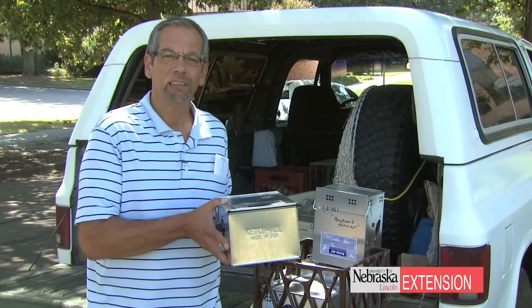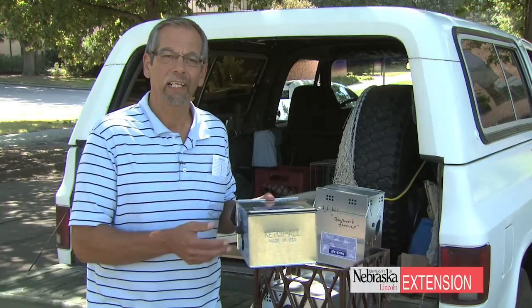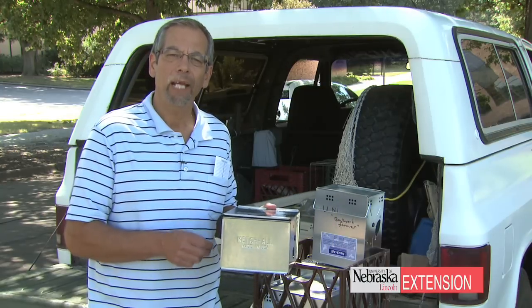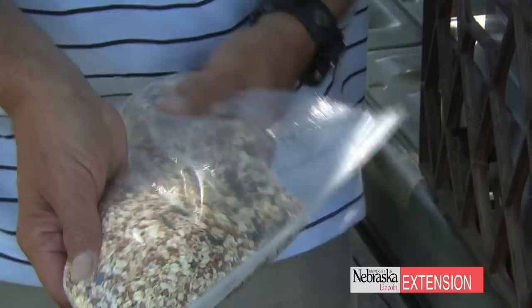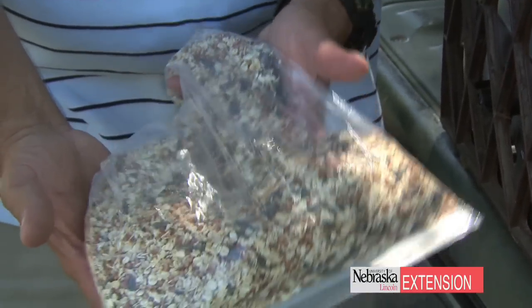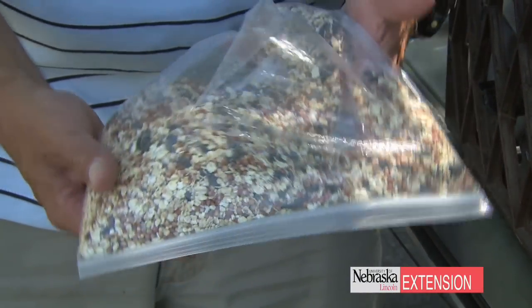We don't have to bait them because lots of times the voles will just go right in, but we decided to put a little bit of bait around the entrance to entice our voles. For bait today we're using a mixture of grass seed, bird seed, and rolled oats.